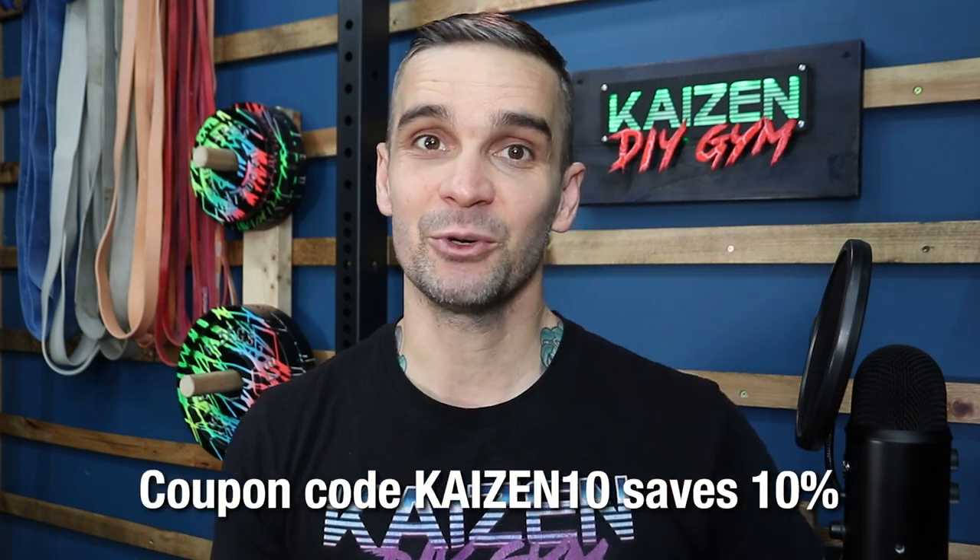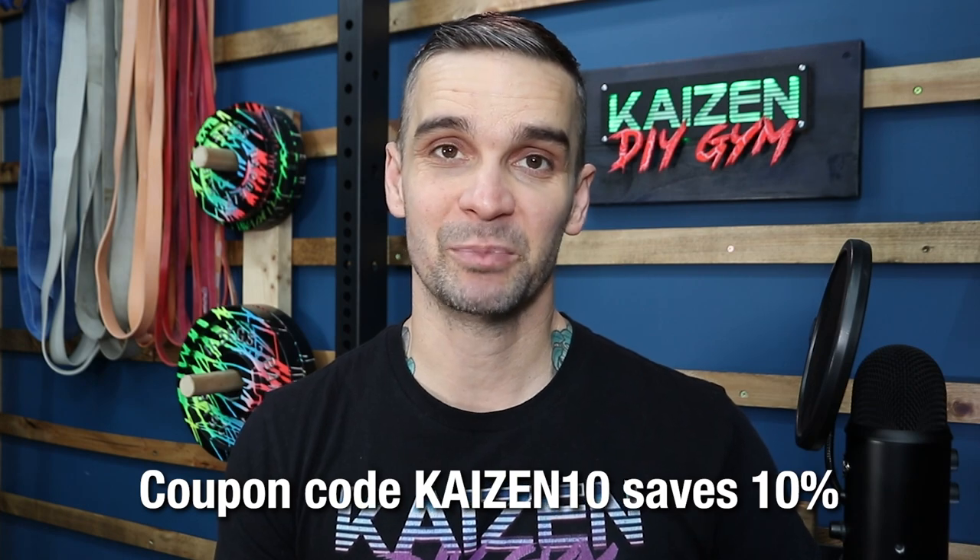So that's it. If you already bought the adapters, thank you so much. If you're considering buying the adapters, that's awesome too. Don't forget to use coupon code KAIZEN10 to save 10% on your order.